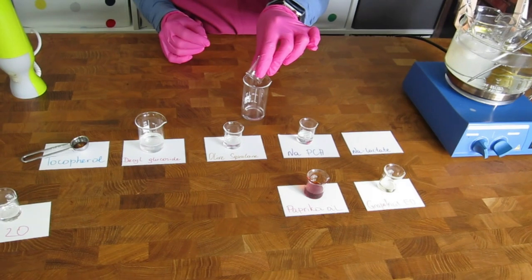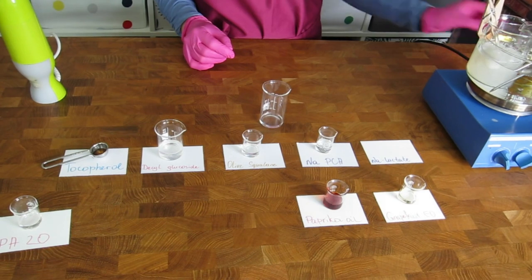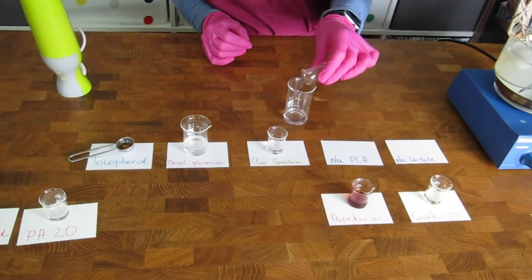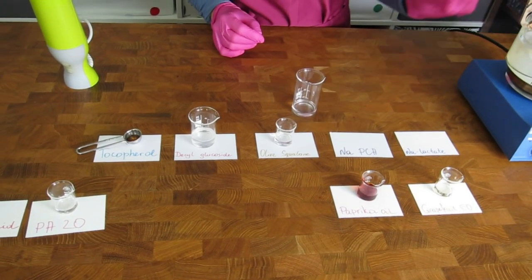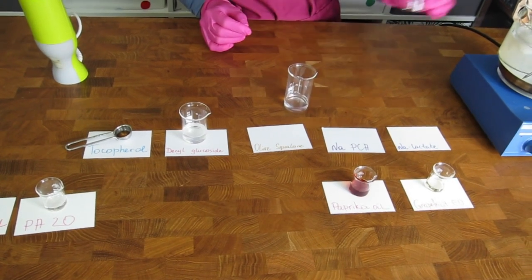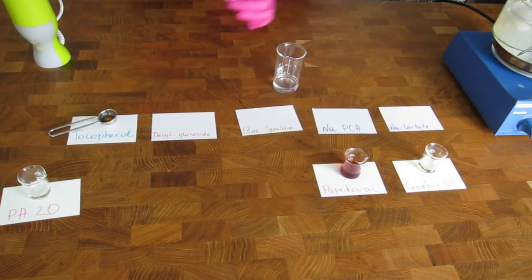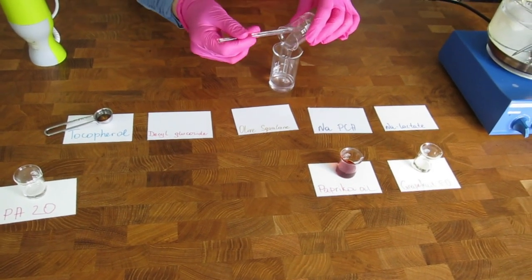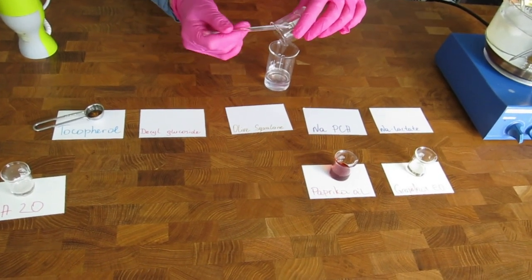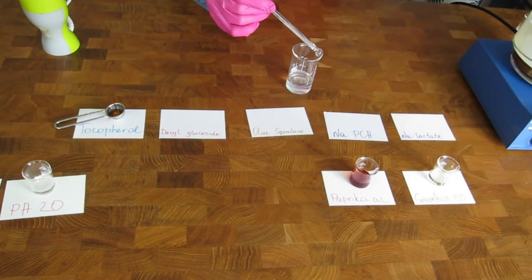Now we are blending our Phase C, which consists of sodium lactate and sodium PCA — both as humectants — olive squalane, decyl glucoside, tocopherol, our essential oil, and paprika oil for its beautiful color. This is a blend of lipophilic and hydrophilic ingredients. The surfactant here can act as a kind of emulsifier and blend both ingredient types together.